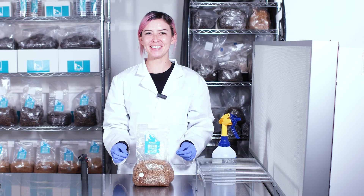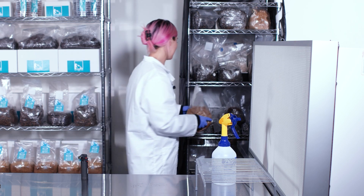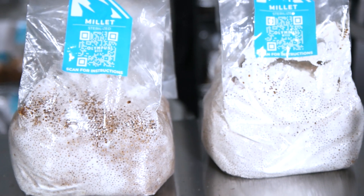Now we gotta give our little mycelium friends the perfect environment to grow in. Find a dark spot away from direct sunlight and let the colonization begin. You'll see those beautiful white tendrils spreading through the grain.